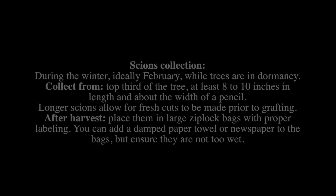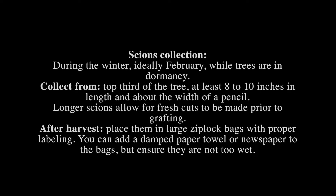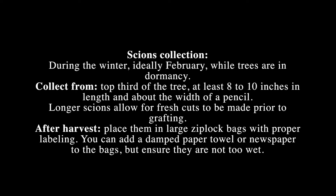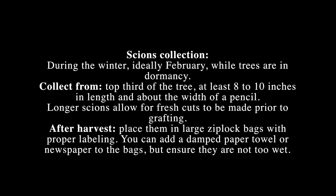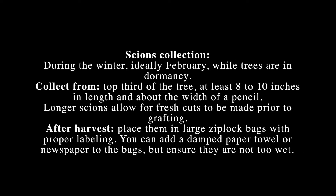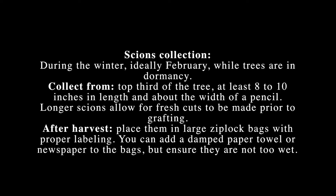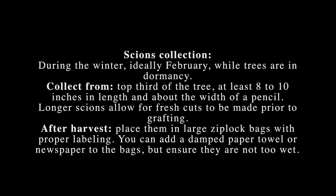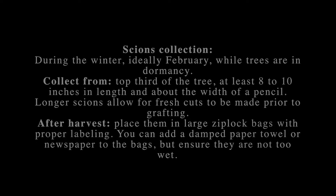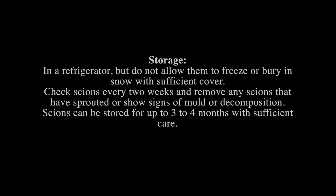Cuttings of softwood trees can be collected during the winter and stored until grafting in early spring. Collection from balsam fir should ideally take place in February while trees are in dormancy. Cuttings should be collected from the top third of the tree and should be at least 8 to 10 inches in length and about the width of a pencil. Longer cuttings allow for fresh cuts to be made prior to grafting. After cuttings are harvested, place them in a large ziploc bag with proper labeling. You can add a dampened paper towel or newspaper to the bags, but ensure they're not too wet as excessive moisture can encourage decomposition and reduce viability. Store bags of cuttings in a refrigerator but do not allow them to freeze.